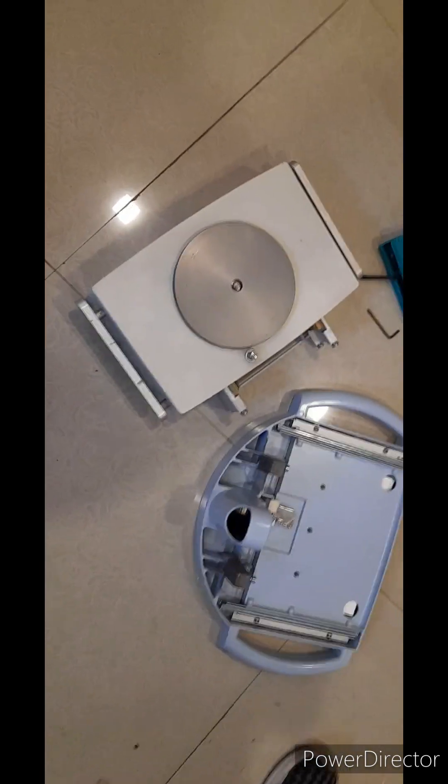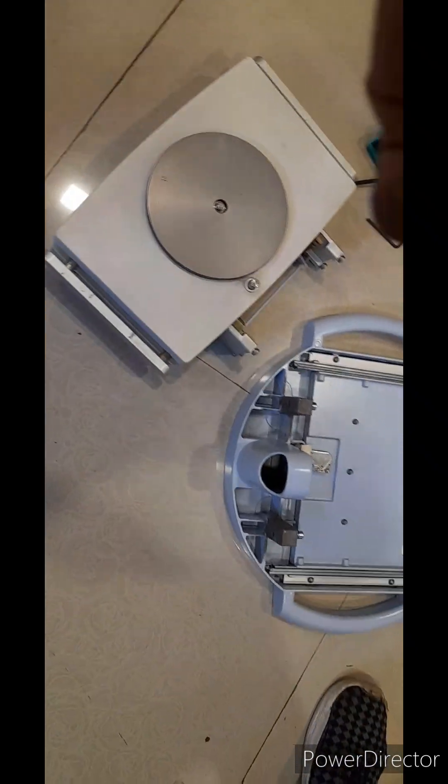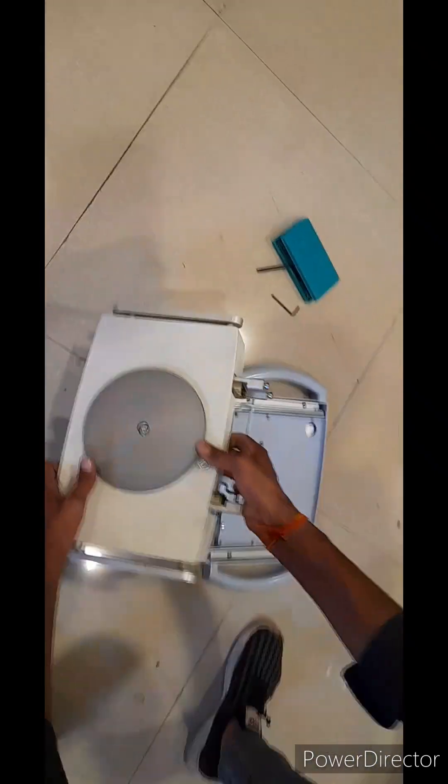So here are two parts of the trolley: the unit base and the display base.